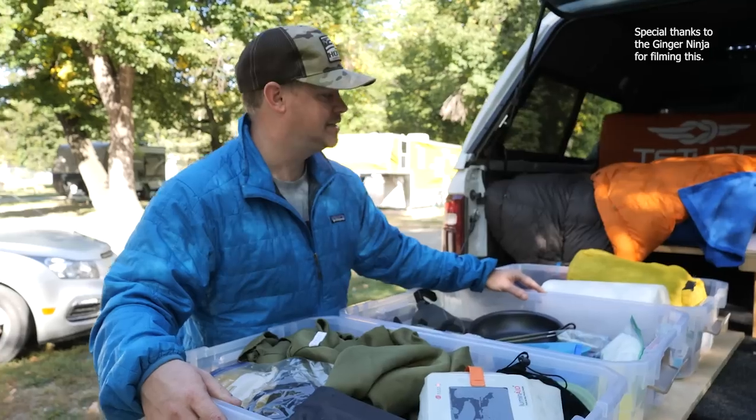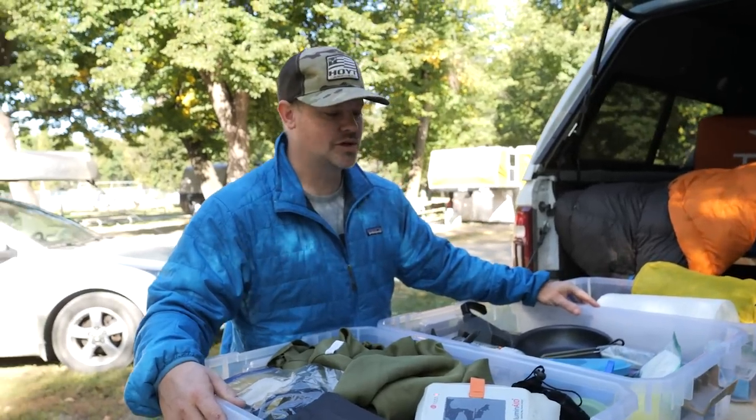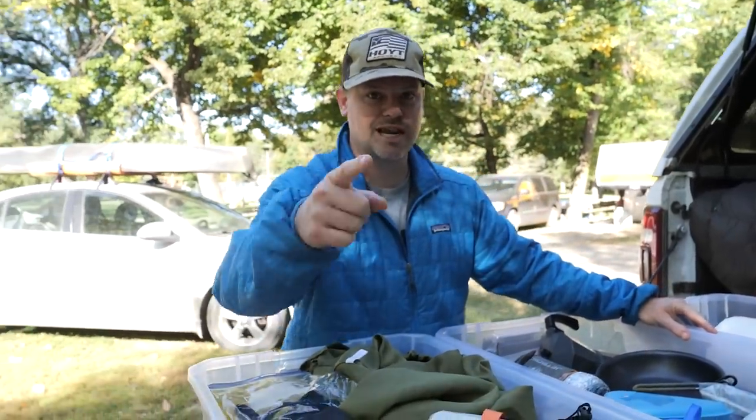Thanks for watching. Hopefully this helped you get a little more information about how the truck bed camper works. We'll catch you on the next video — get outdoors.